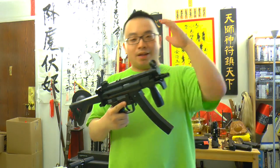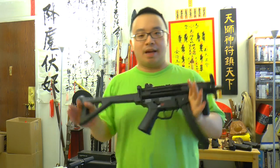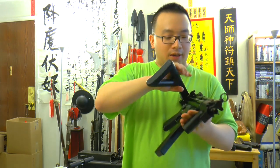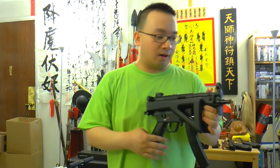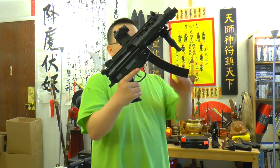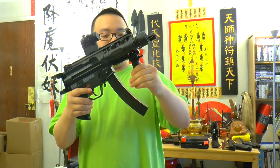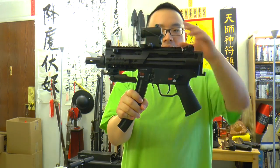But we want a red dot sight. We want it to be more compact, just like what an MP5 should be like. We want something more cool — having the stock is cool, closing up the stock is cool, but sometimes we just don't need the stock. What the hell do we do? Let's look at this version right here. That's right, it's the same gun.